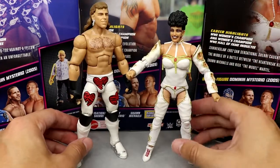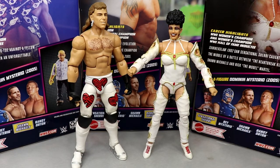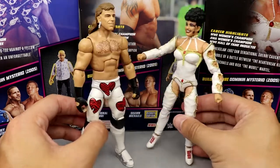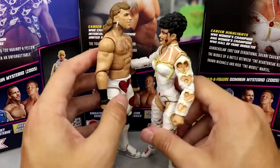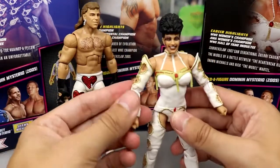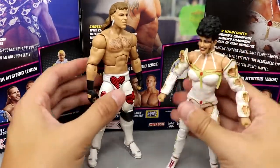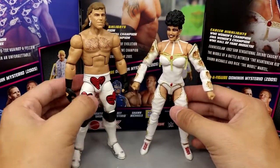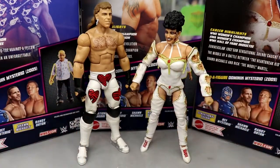For Sensational Sherri comparisons — I think I sold my first elite of her, but I do have Shawn Michaels here. The Ringside exclusive Shawn is more accurate to what he wore at SummerSlam 1992, but this WrestleMania 10 figure still looks good next to Sherri — they match pretty well. These figures look really good up next to each other and you could easily display them together. This figure is going to stand out in your collection.